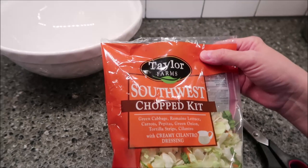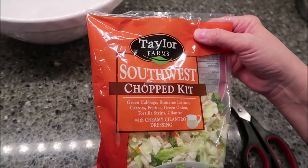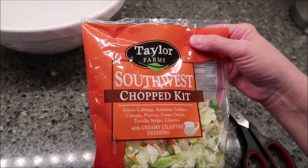Today, Kevin and I are going to be reviewing the Taylor Farms Southwest Chopped Kit. It was $3.99 at Meijer.